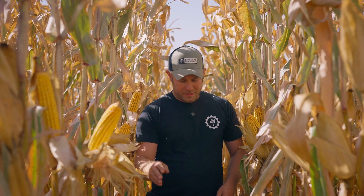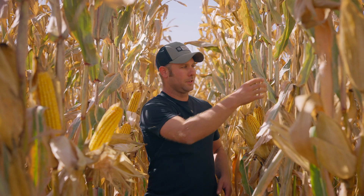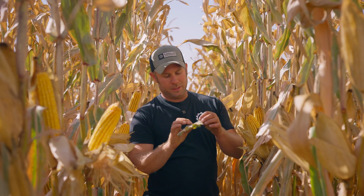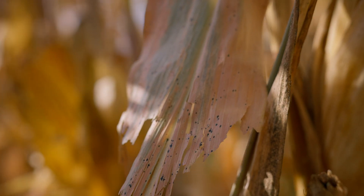Another mistake we've been fighting — and a lot of guys in Iowa have been fighting this — we really didn't have much of a problem with it until about a month and a half ago. The corn was pretty much matured, but we started noticing black spots in the leaves. It's very common in eastern Iowa and actually the whole corn belt: tar spot.